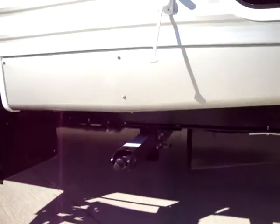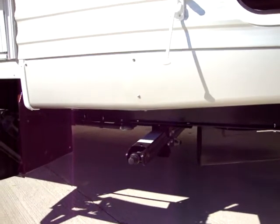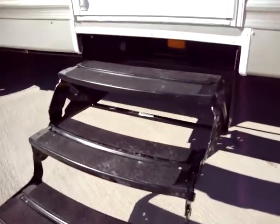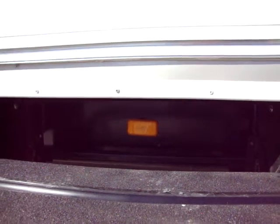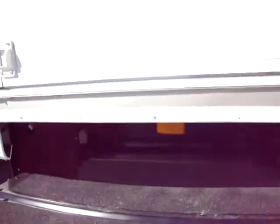Down here we have the heavy-duty scissor jacks on all four corners to help stabilize it when you're camping. Triple entry step — it's the new radius step, a little less likely to trip coming out of it. There's also a light down here so when you turn on your porch light, it lights up the steps at nighttime as well.